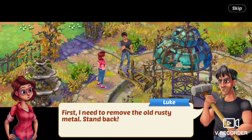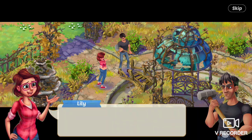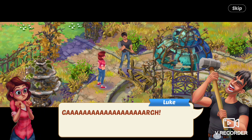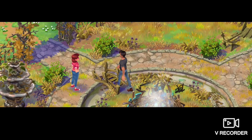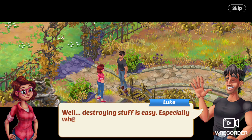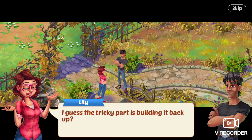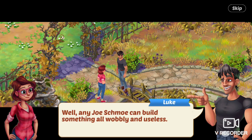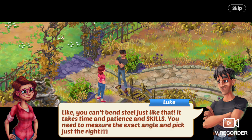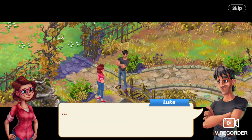Luke is back with a sledgehammer. Luke says, First, I need to remove this old rusty metal. Stand back. You sure you know what you're doing? Lily asks. Yeah, he says, as he lifts the sledgehammer and rushes at the gazebo, smashing it. Five minutes later, it's a giant pile of scrap metal. Lily says, Wow, you're like a human wrecking ball. Well, destroying stuff is easy — especially when you have a sledgehammer, Luke says. Lily says, I guess the tricky part is building it back up, right? Well, any Joe Schmo can build something all wobbly and useless. You can't bend steel just like that — it takes time and patience and skill. You need to measure the exact angle and pick just the right materials.